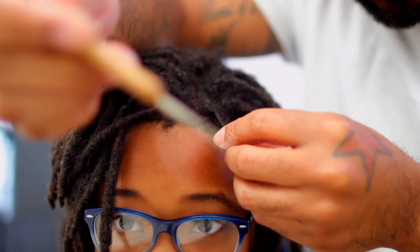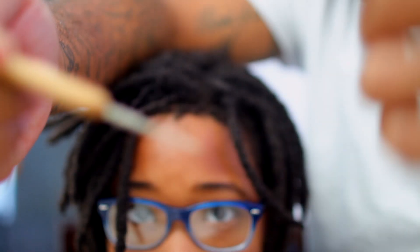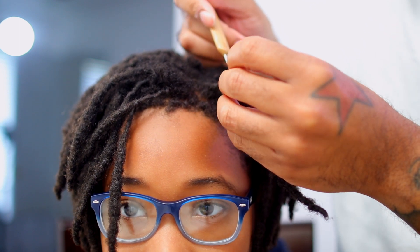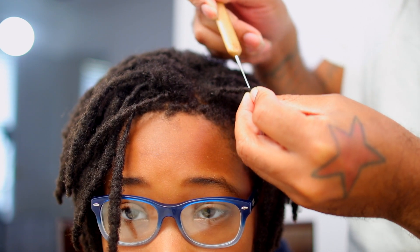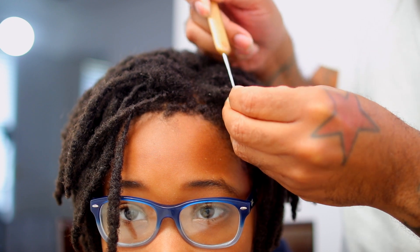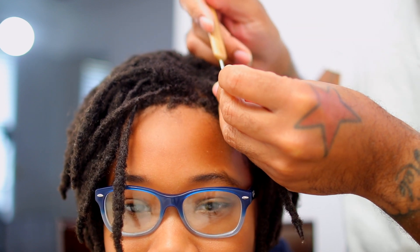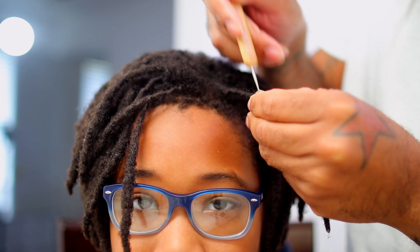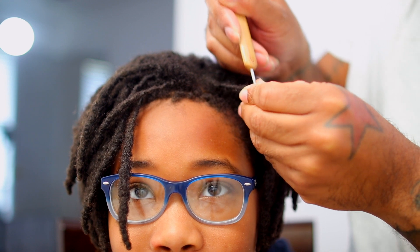They're pulling in that new growth into the lock and that makes the lock longer. Once you have all that wrapped in there, grab the hook — crochet needle. There's a little hook on it, and always face the hook going down. Pull it all in and just go in an in-and-out motion, pulling all the hair in. You're gonna poke your finger maybe once or twice — that's fine, you ain't gonna bleed to death, but expect that because you're going in a fast motion and this thing has a little hook at the end.